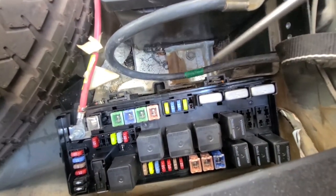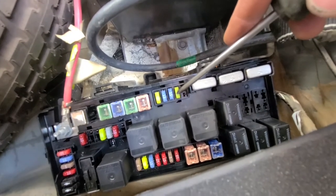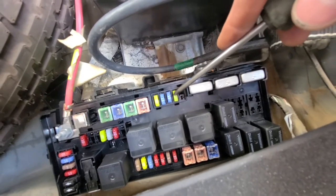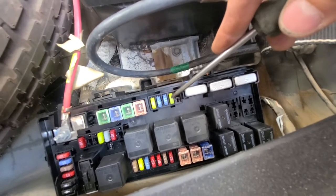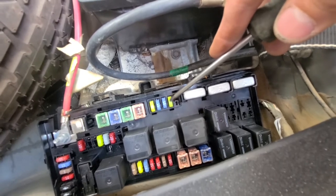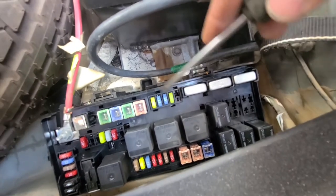The first one will be fuse number 9 — it's a 20 amp yellow fuse, and this is the one right here. This fuse is responsible for the front power outlet or cigarette lighter. You can pull it out and see if it's burnt; if it is, just replace it.